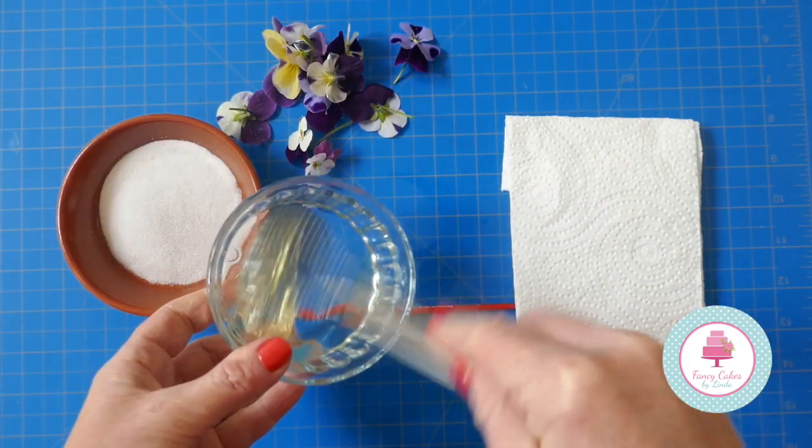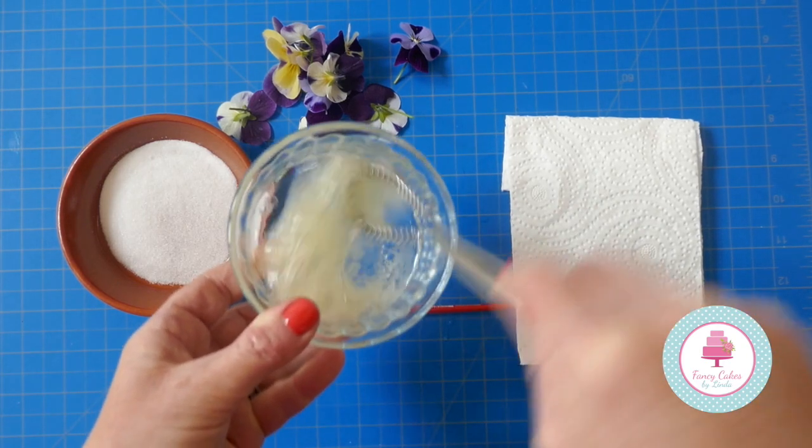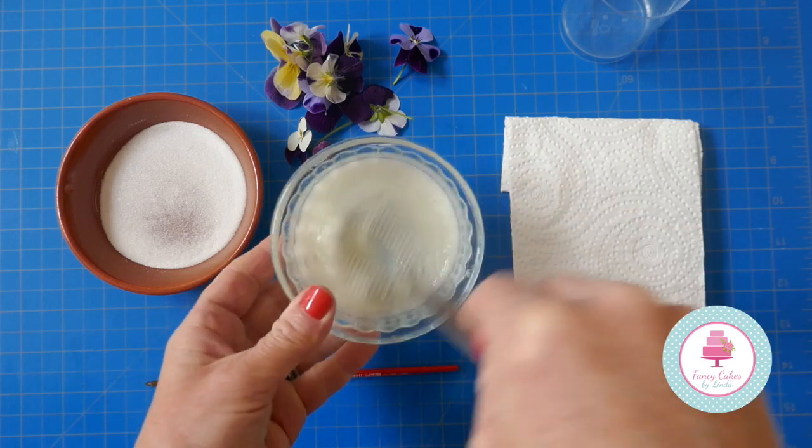We're just going to whisk the egg white now. You just want it to be nice and fluffy. I'm just going to add a drop of water and then whisk it a little more.